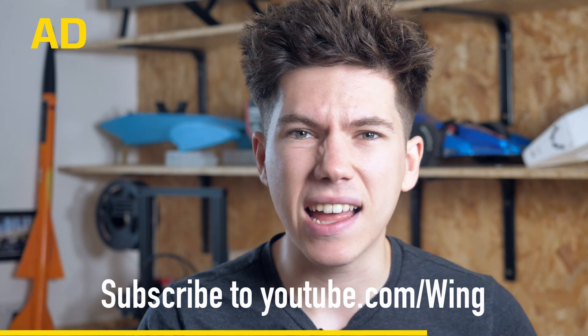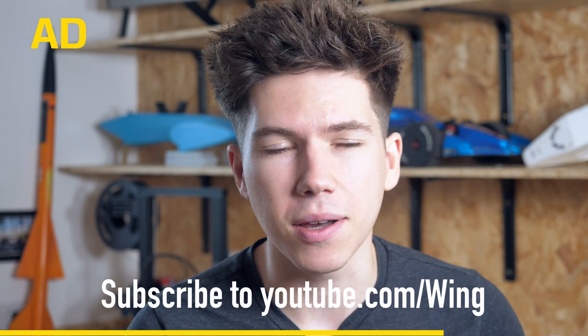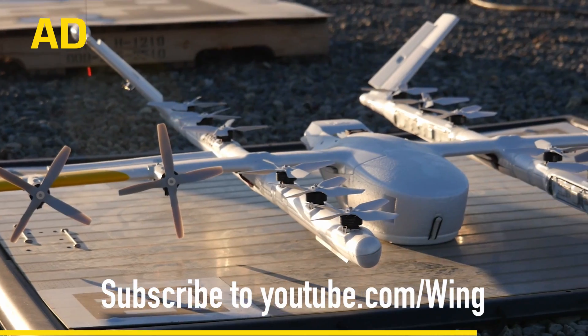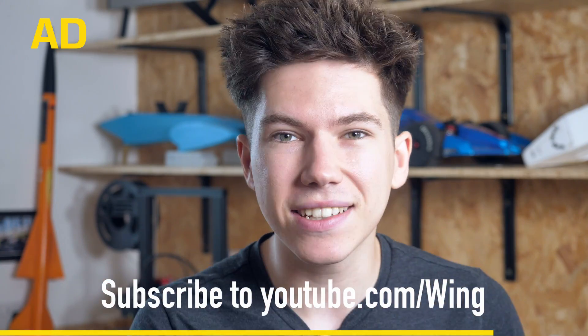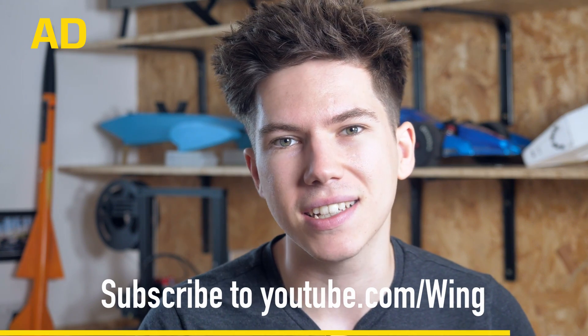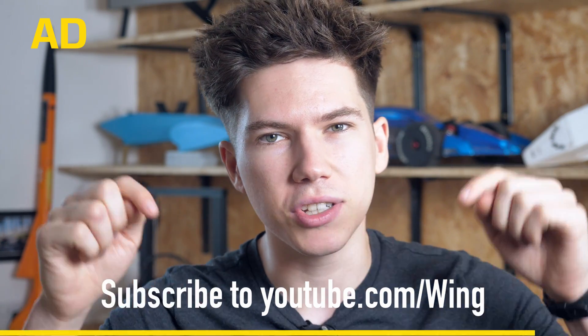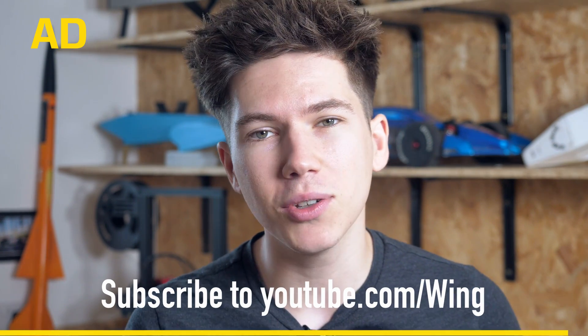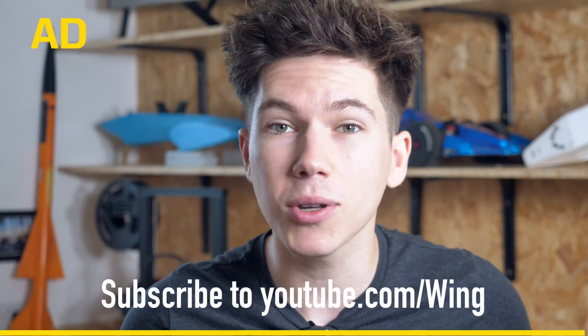Subscribe to their channel and you'll get some interesting content about how Wing is developing their aircraft technology, insights into their testing facilities — their secret testing facilities — and much more. Check out their YouTube channel; there's a link in the description. Thank you very much to Wing for supporting my channel and for making content like this possible.